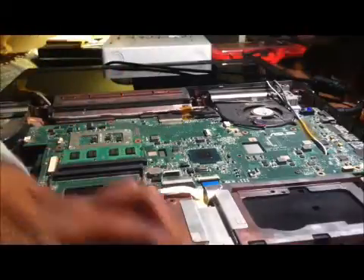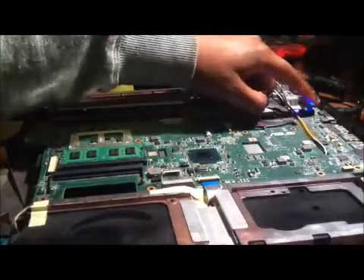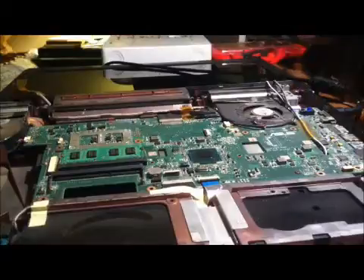With reseating the RAM and switching them around, it's not making much of a difference. Trying to reboot by taking out all the power and holding down the power button for almost a minute or half a minute, multiple times, and then putting the power back in — either battery or the power cable, or both, or one or the other.